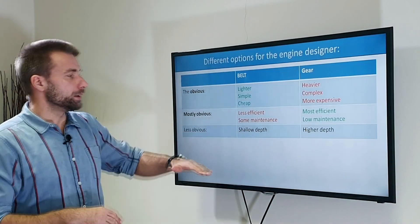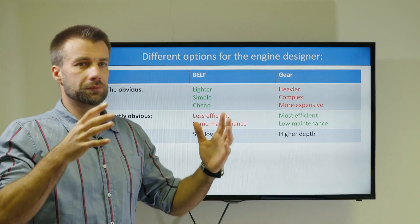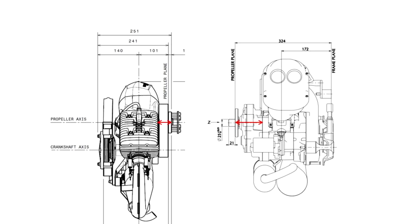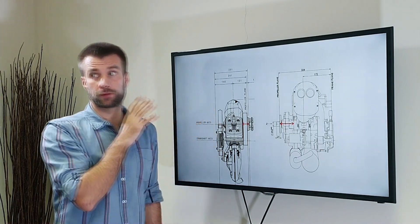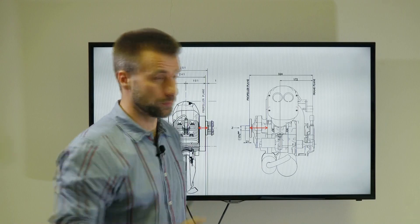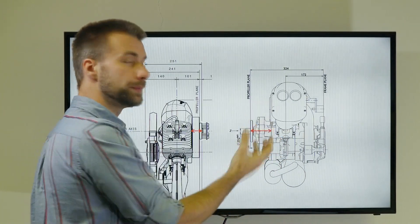Now the less obvious thing: the belt is very compact and shallow in depth, while the gear is just bulky — it grows backwards and places the prop further from the engine and further from your back. Let's have a look at the drawing to explain why. Here we have drawings of two very similar engines: the Master 185 and the Polini 200. The overall depth of the Master 185 is 250mm, and measured from the prop plate to the engine mount it's 230mm only. With the Polini 200, from the prop plate to the end of the engine mount is 324mm — it's a much deeper, bulkier engine. Part of that is caused by the cooling fan that generates airflow and takes more space.